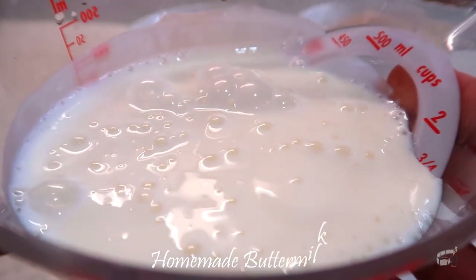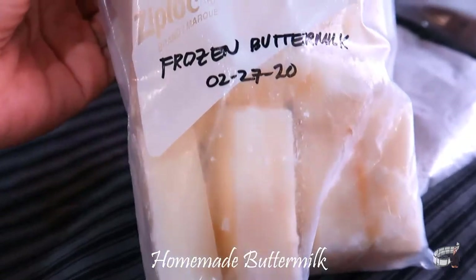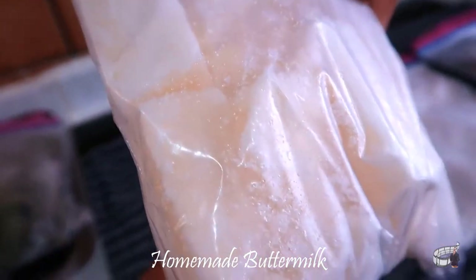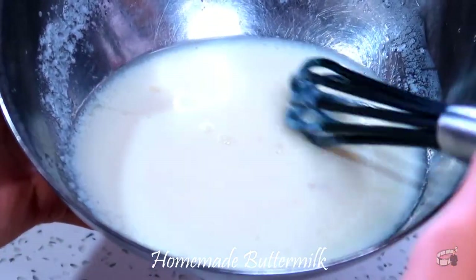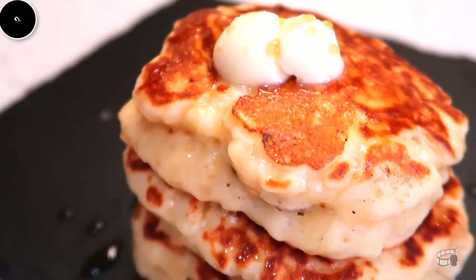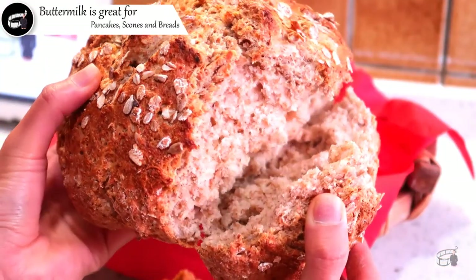Good morning, I'm Echo, and today I'm going to show you how to make a homemade buttermilk. I use buttermilk a lot and there's no limit to what buttermilk can do. Store-bought buttermilk is great but if it's not available, the good news is you can make a homemade buttermilk with only two ingredients. It's my secret ingredient for fluffy pancakes and deliciously moist cones and breads.